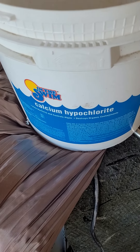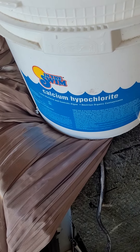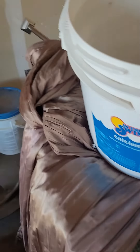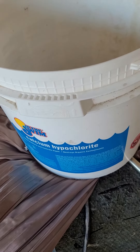Hey, Myron the garage door guy with your tip of the day. If you have a swimming pool, keep your pool chemicals out of the garage, because what it's going to do is rust and oxidize the hinges and the rollers.